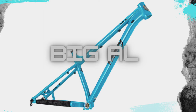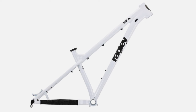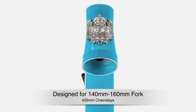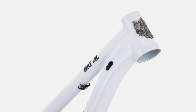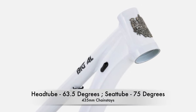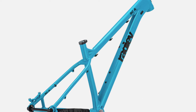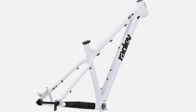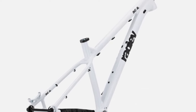Next is the Big Al, which is Ragley's alloy 29er enduro bike that has been made even more hardcore and aggressive this year. It's made of 6061 alloy, built around 29-inch wheels, designed to run a fork between 140 and 160 millimeters, with 435-millimeter chainstays. There have been a lot of geometry changes: the head tube angle has been slackened by 2 degrees to 63.5 degrees, the seat tube angle is now 75 degrees, and the reach has been increased across all sizes to 455 millimeters in the small size, increasing 25 millimeters with each bigger size. The chainstay length has also been shortened to 410 millimeters in the smallest size, going up 30 millimeters with each bigger size.